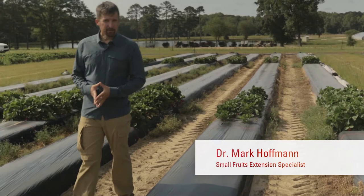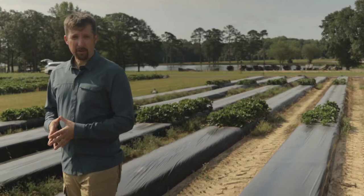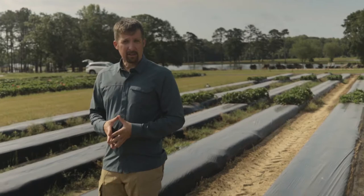Hi, my name is Mark Hoffman. I am the Small Fruits Extension Specialist at North Carolina State University. This is the second of a series of videos on plastic culture in strawberries in North Carolina, and today we're at the North Carolina Department of Agriculture Research Station in Clayton, North Carolina. Scientists from NC State do strawberry research here for more than two decades, and today we're going to explain the basics of plastic culture in one of our research plots.